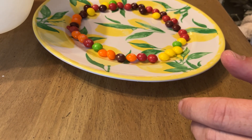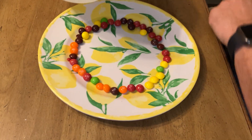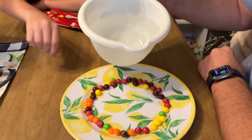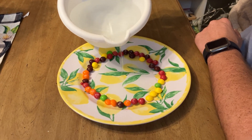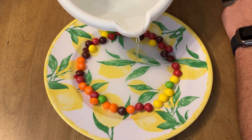All right, so check this out. Once you take Skittles on a plate like this, and you put some warm water - not hot, warm water - real slow. You want to bring the water about halfway to the Skittles.